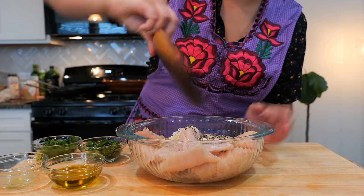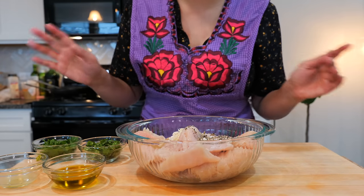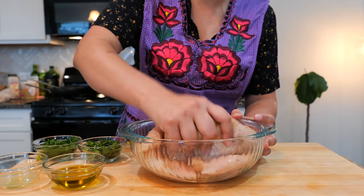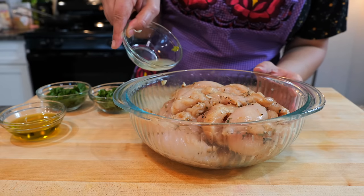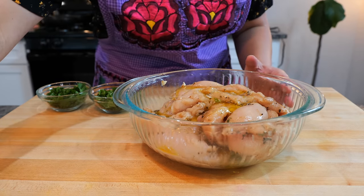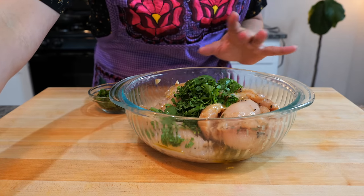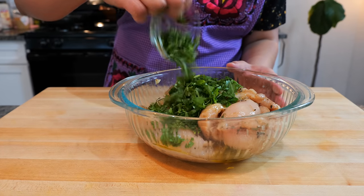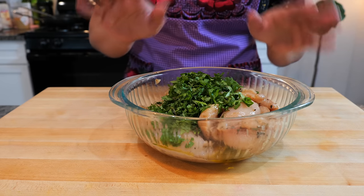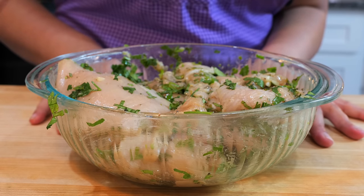Go ahead and add your seasoning to your chicken. Go ahead and massage your chicken with the seasoning for a good minute, minute and a half. Be gentle. Once you've massaged your chicken with the seasoning, you're going to use the juice and zest of one lime, two tablespoons of olive oil, one third of a cup of chopped parsley - flat leaf or the curlier one will work - and one third of a cup of chopped cilantro. We're going to massage this for another 30 to 40 seconds just until it's well combined. And boom, done, amigos - our chicken is well seasoned.